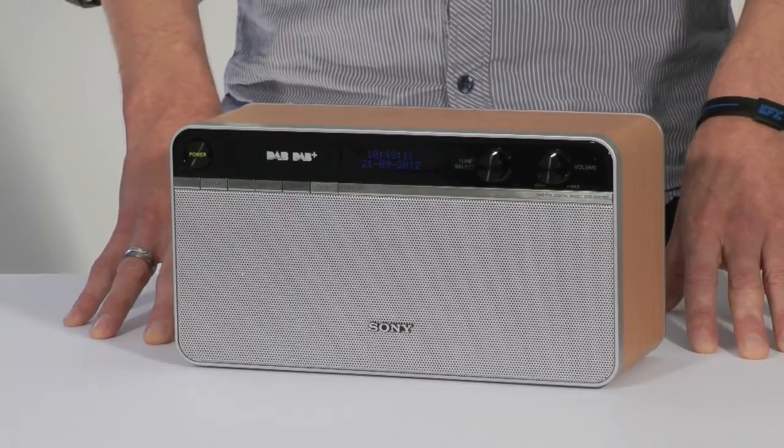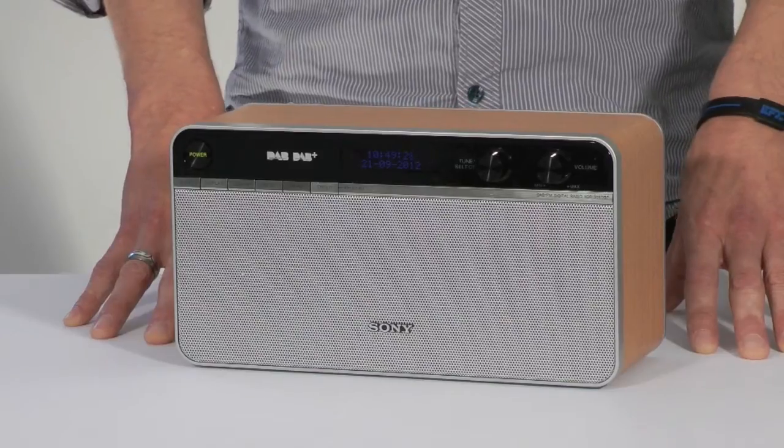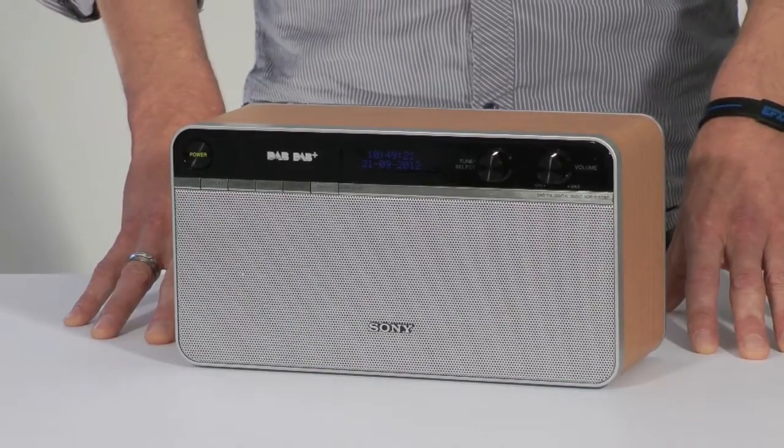Reception performance is good on both DAB and FM, and the sound quality is very good for this type of radio, with strong bass and crisp treble despite the lack of tone control.